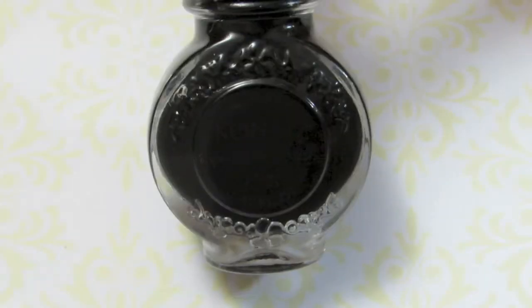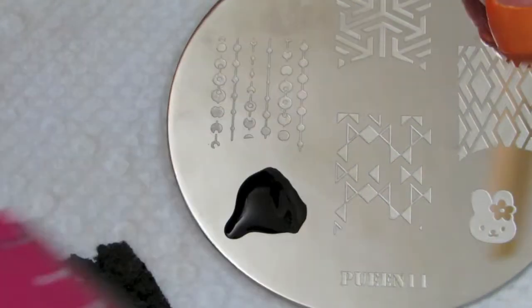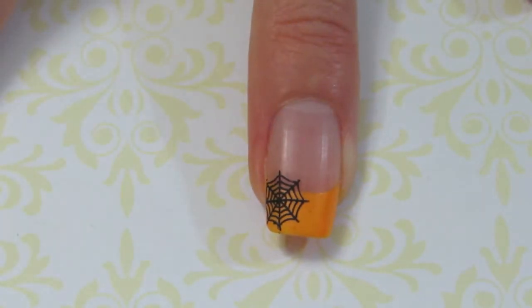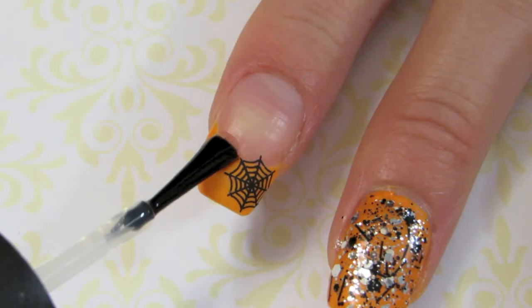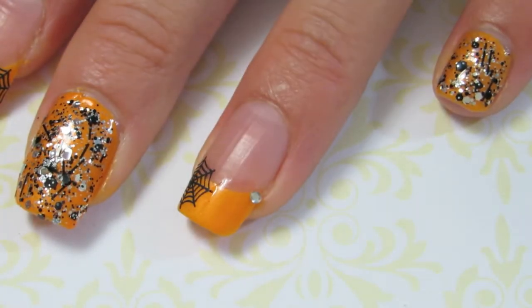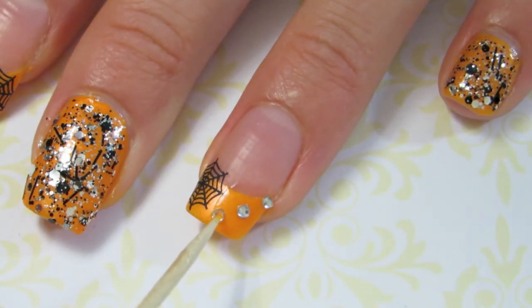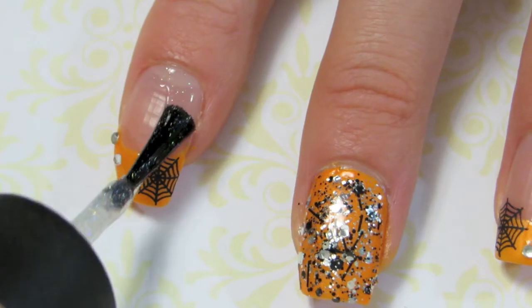Using a spider web design black polish and your stamping kit, stamp it on the inner corners of your index finger and your ring finger. Then using a top coat, place some rhinestones alongside the spider web. Then using a fine glitter polish, paint the rest of your nail to fill it in.